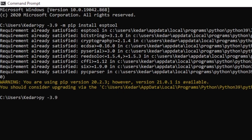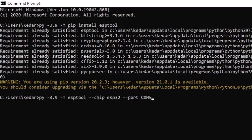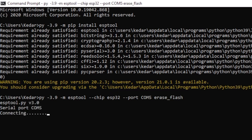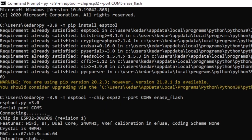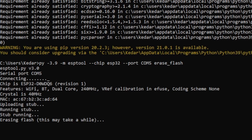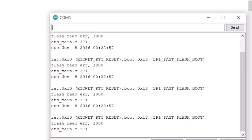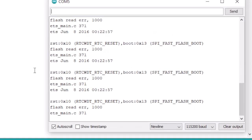For erasing the flash memory on Windows, we will type the same esptool.py command. Again, the chip name will be ESP32, and we need to define the port number. Let's go to the Arduino IDE to confirm the port number. After writing the port number, just type erase_flash and press Enter. I will press and hold the boot button on the ESP32 board, and it has started erasing the flash memory. After some time, it successfully erased the complete flash memory. If I open the serial monitor on the IDE, I get the same output confirming the flash memory is completely erased.